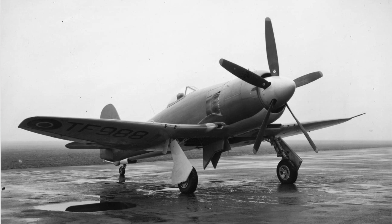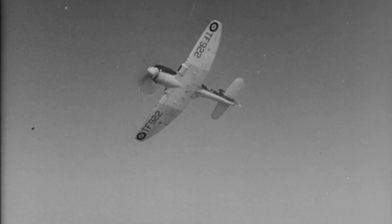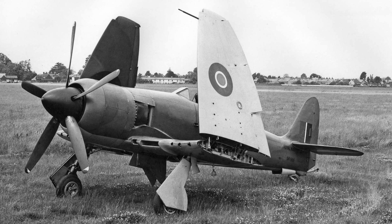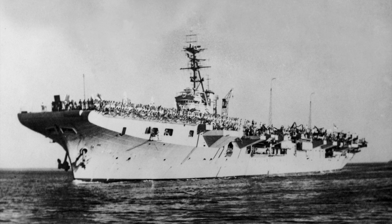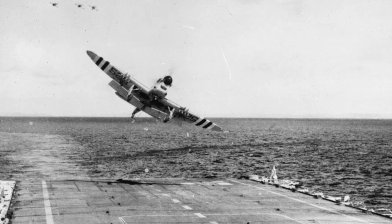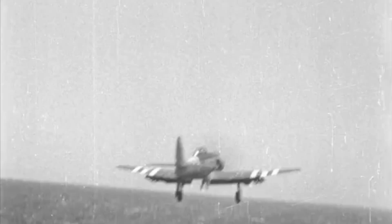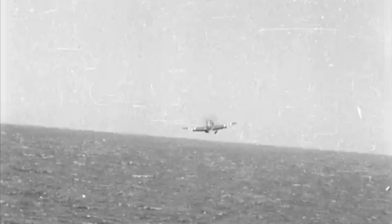The first production model was the Sea Fury Mark 10, later called the F10, which flew in September 1946 and entered squadron service the following year. Hawker's continued development resulted in the definitive Sea Fury, the FB-11, which could be used for ground attack as well as being a fighter and was fitted with powered folding wings. The Sea Fury's fame derives from its use during the Korean War in the early 1950s. HMS Triumph was the first British carrier on station, equipped with the Seafire FR 47 and the Firefly Mark 1. The first Sea Furies arrived when HMS Theseus relieved Triumph in October 1950. HMS Theseus, Glory, Ocean, and HMAS Sydney all served on station, all flying Sea Furies.